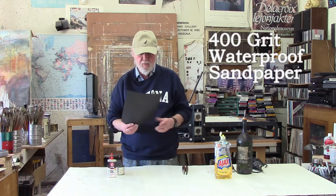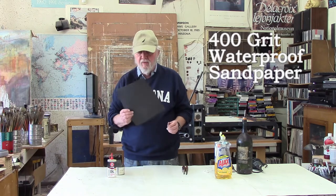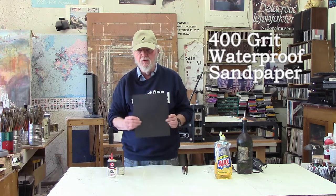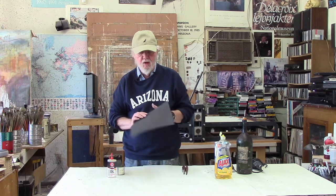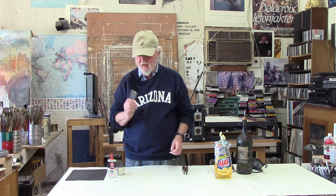You might try it and see if you like it — if you don't, you can always remove the tape. The next thing you're going to need is what I used to call emery paper, now called extra fine waterproof sandpaper. This is 400 grit, and 400 grit is about the right grit for polishing out the plate. It's best to cut them up into smaller pieces, and you're going to apply a little bit of three-in-one oil when you do that.